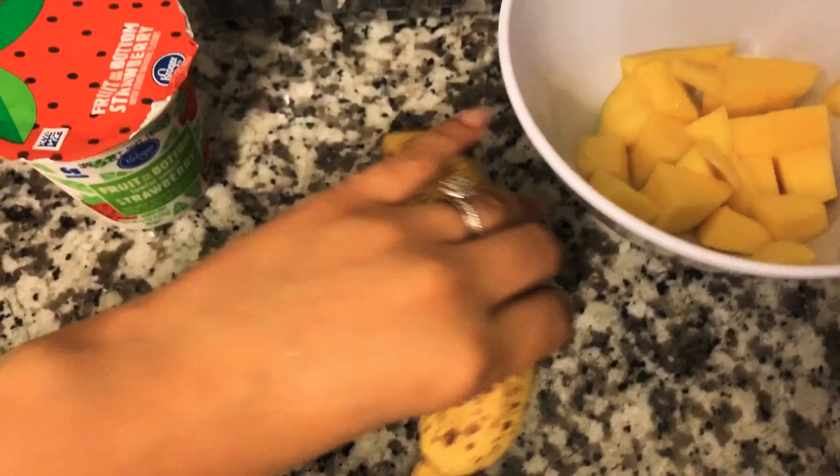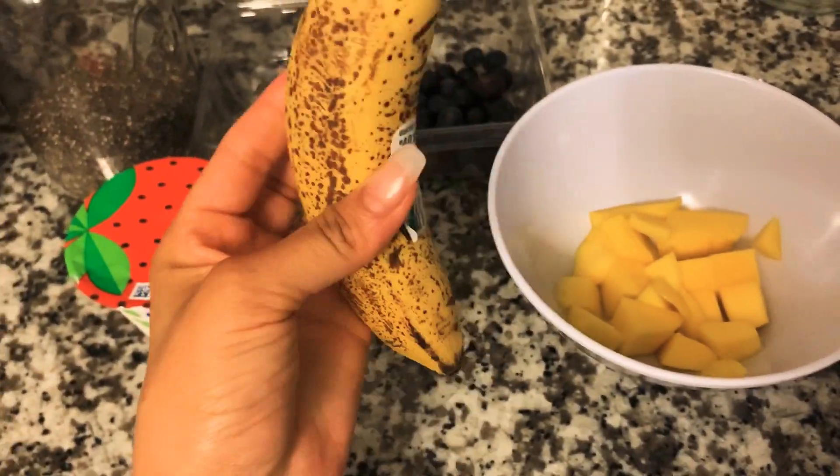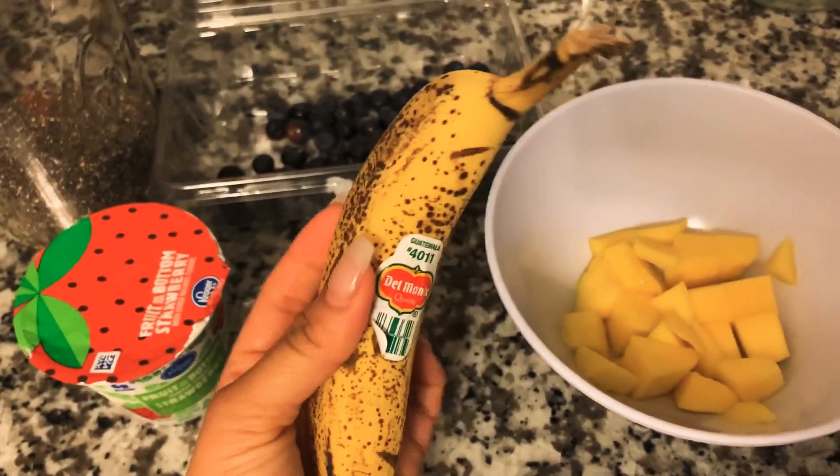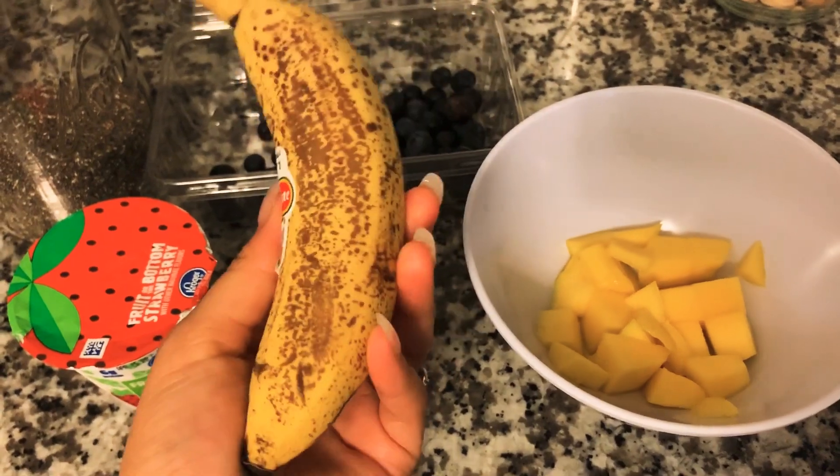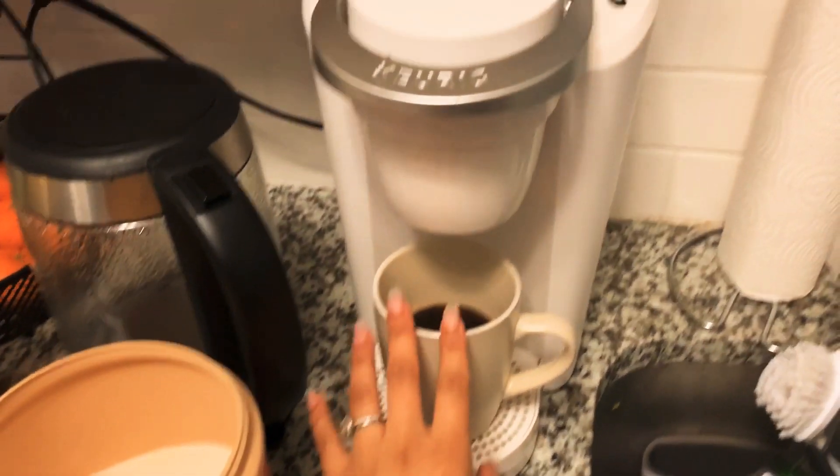I just wanted to show you guys what I'm eating. I completely forgot that I'm also going to be adding a banana. I have some bananas that I need to use up — and sorry for my morning voice, I literally just woke up. I just brewed my coffee in my Keurig.